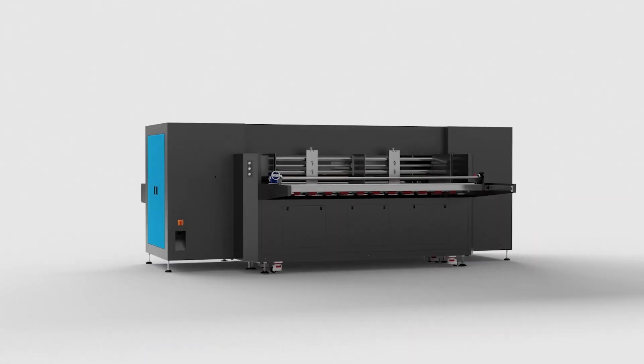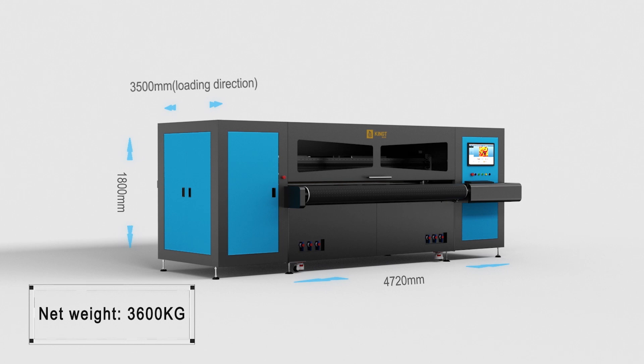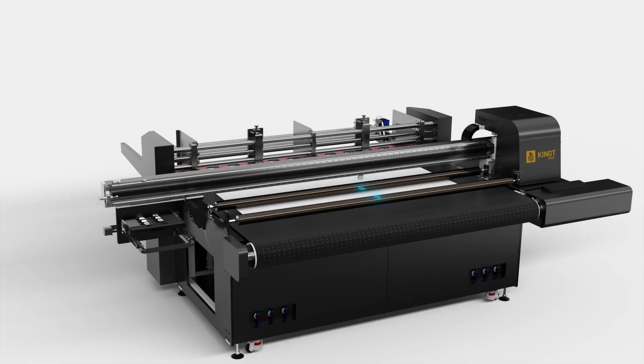King T2500 Digital Corrugated Printer. Net weight: 3600kg. Print width: 264mm at 1 pass.